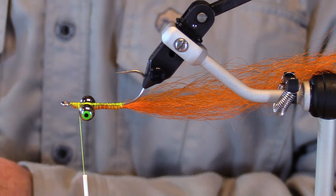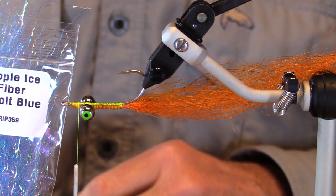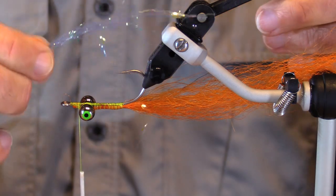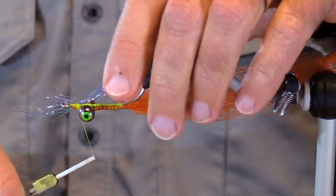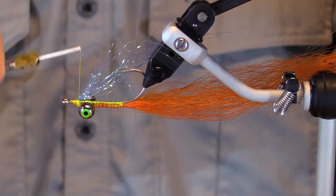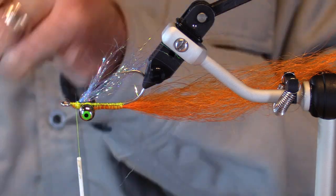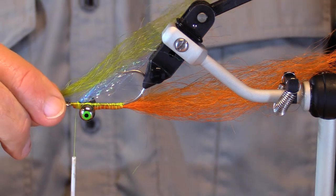Now, what about flash? Sure, let's put a little bit of flash in here. I'm going to use ripple ice fiber — this is a small blue. I'm not specifically seeking a blue color, I just like it. It's a nice translucent material with a nice amount of shine. I'm actually not wanting a whole lot of sparkle in this, just a little bit.